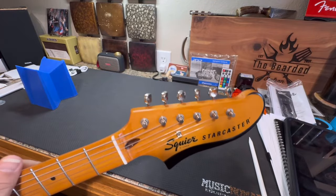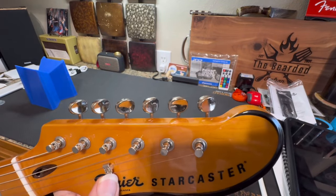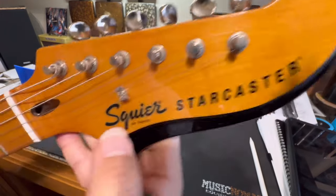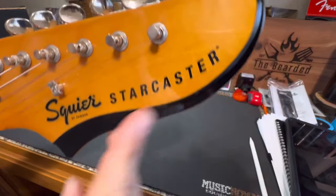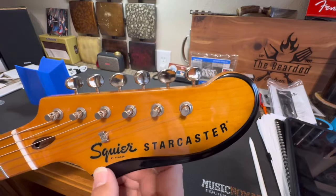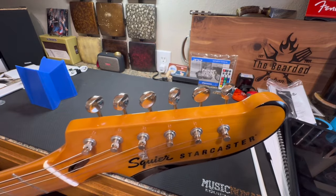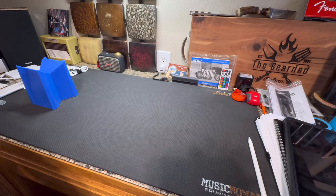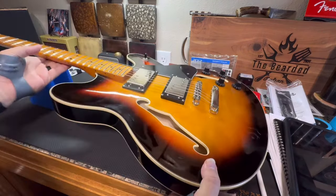As far as the headstock, the headstock is identical. I don't think they had this string guide here on the original - it seems like I've seen one that had one that was longer, over three strings at a time maybe. Of course, the original says Fender and not Squire. It says Starcaster, just like this. It has this carved-out piece here that's actually sunken in just a little bit. And the original had these identical tuners. A lot of guys don't like these tuners, but I think they're fine. Some guys will want to mod this out and put actual locking tuners on there and different pickups.